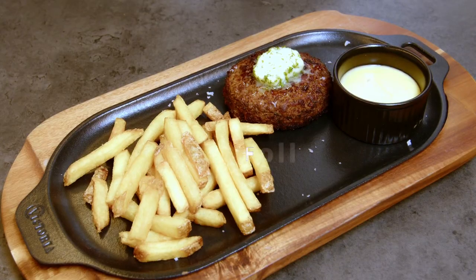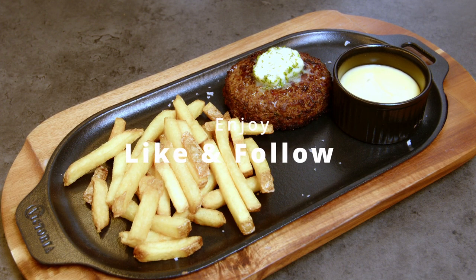Serving them with french fries, garlic butter and some bearnaise sauce. Enjoy!